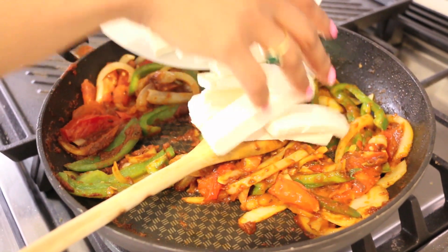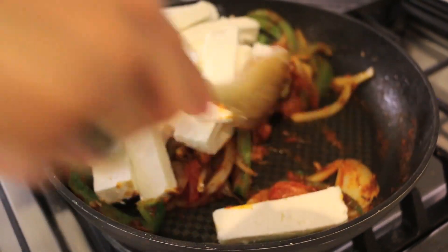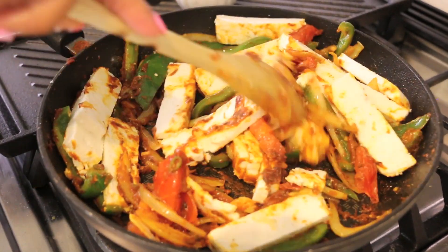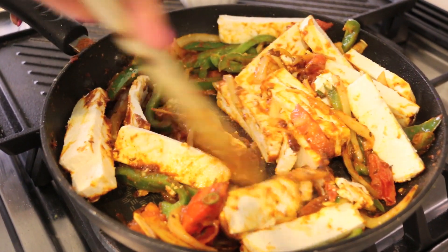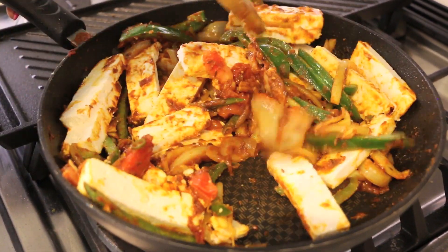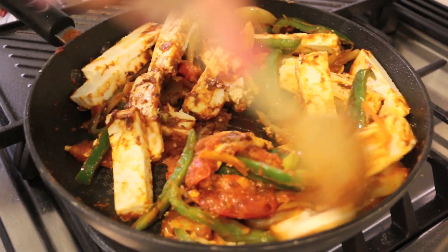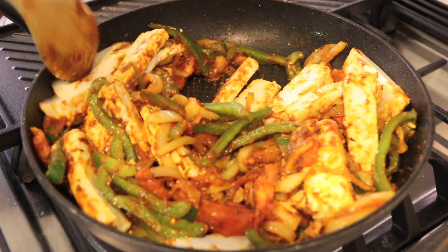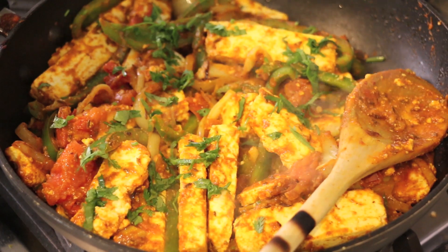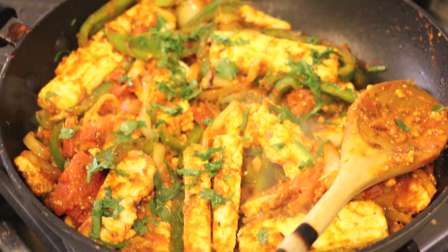Now I'm going to add my paneer. You want to be very delicate with the paneer — if it breaks a little bit, no big deal. You just want to coat it in those spices and the tomatoes, really get them acquainted with one another. Cook it out for two minutes and just like that it's done. Garnish with some fresh chopped coriander and that's a paneer dish for you in under 15 minutes.